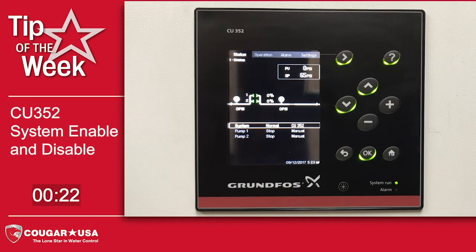Hi, I'm Mike Zacharias with your Cougar USA tip of the week. This week we're going to talk about a very nice feature of the Grunfuss CU352 controller: the ability to electronically disable the system without having to power down.